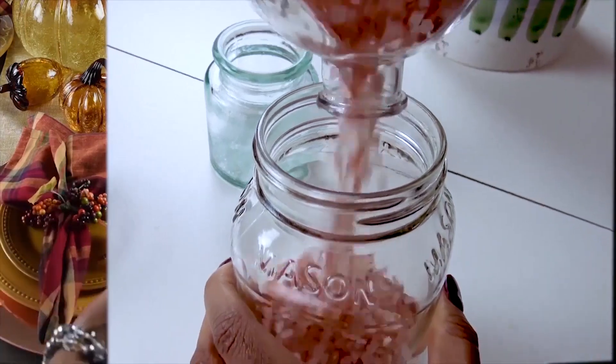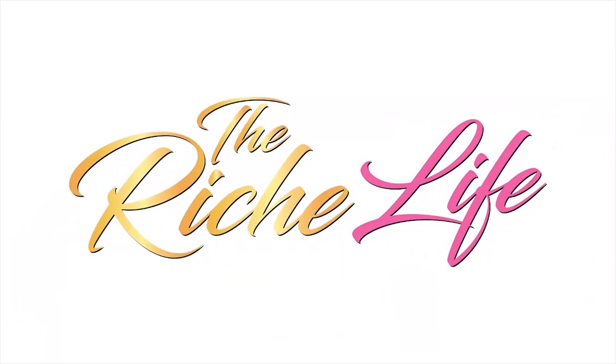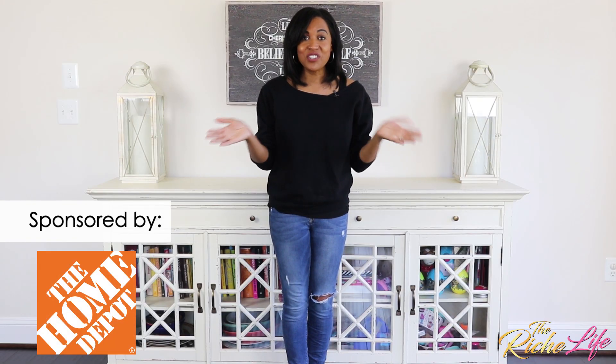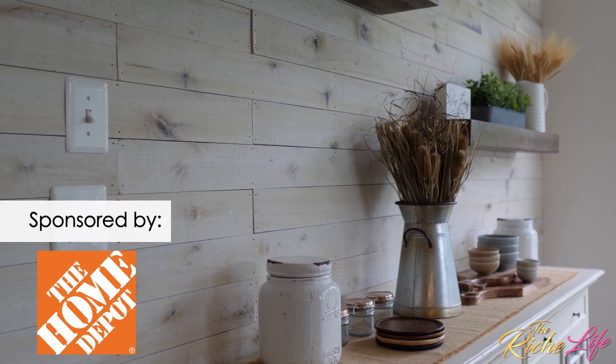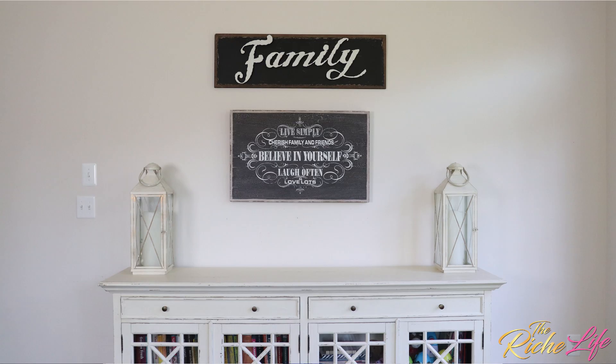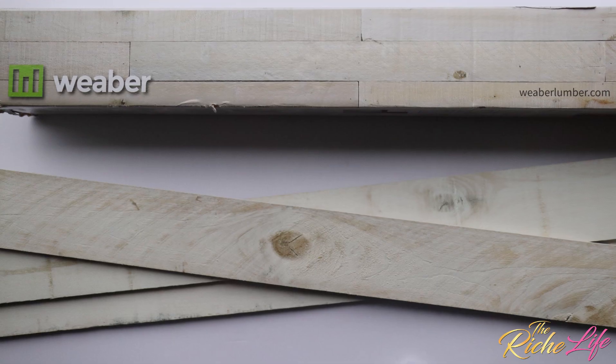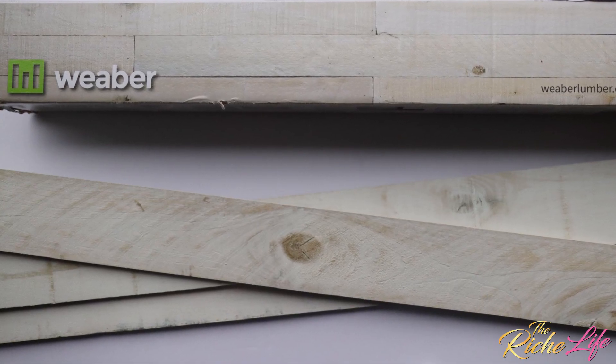Hello everybody and welcome back to The Rich Life. Today I'm partnering with The Home Depot to show you just how easy it is to create your own DIY shiplap accent wall. I'm in my kitchen in front of a wall that you see a lot in my tablescape videos, but today I'm giving it its own rustic chic makeover with weathered wall boards from Weber.